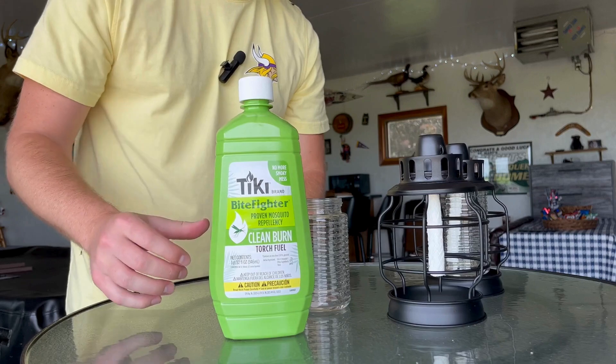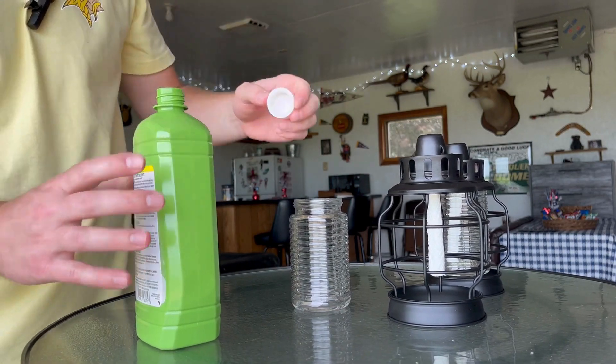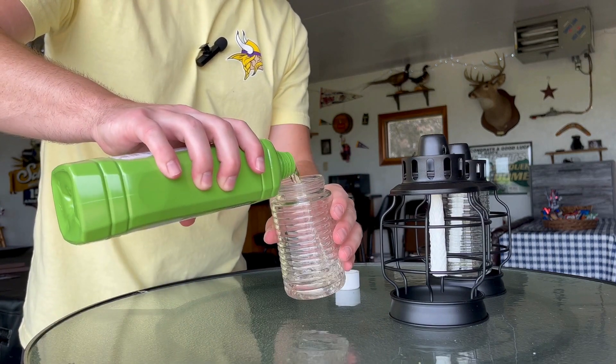So this is what I use — I use the Bite Fighter. What I like about this is it doesn't give off that black soot. It's more of a clean burn, so I prefer that because these are by my house on the patio.